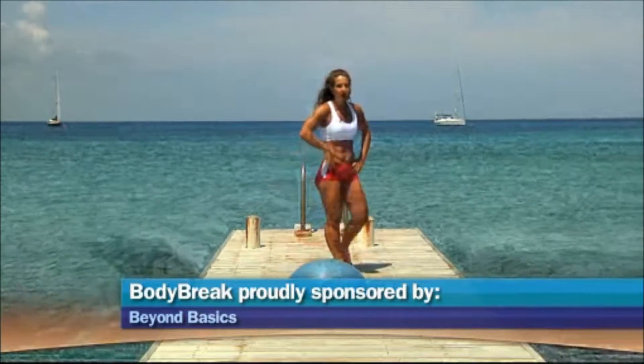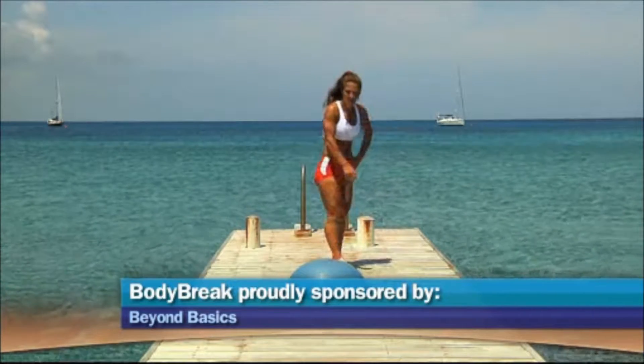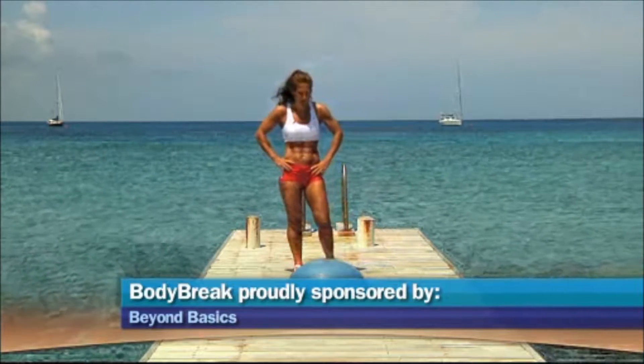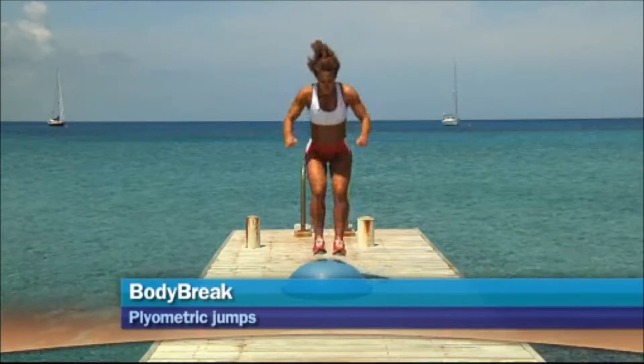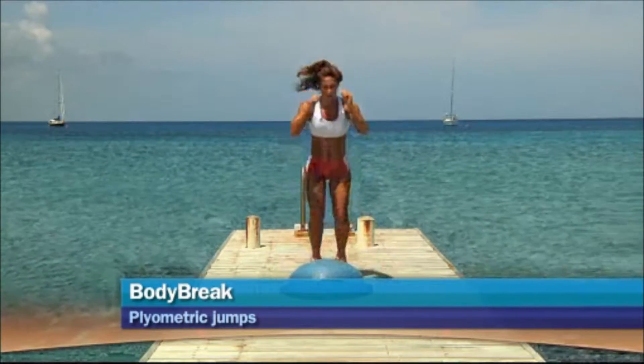Just in a few seconds you can get a great workout — cardio and leg workout at the same time. Now I'm going to combine the two movements: jump on the ball, jump out, back in and back.